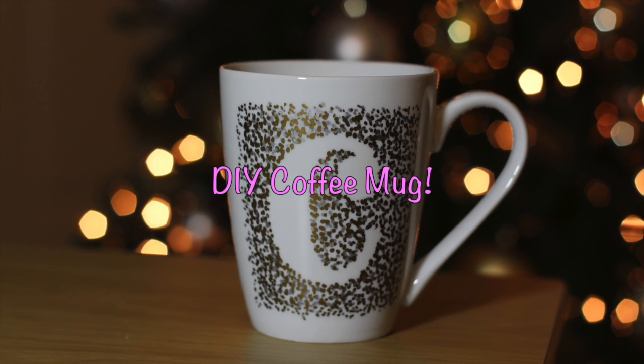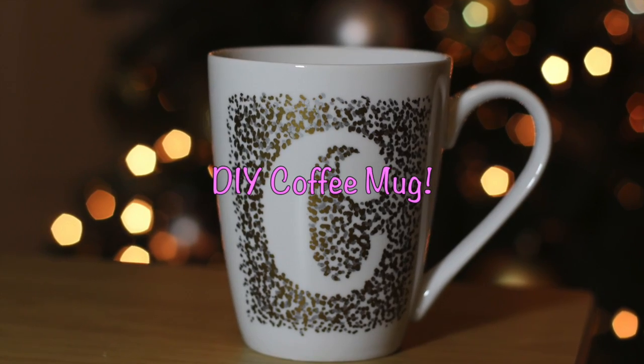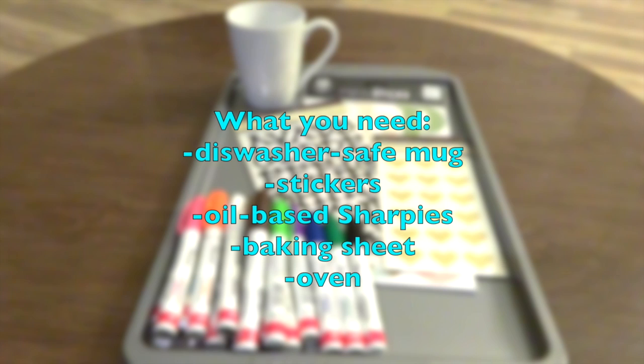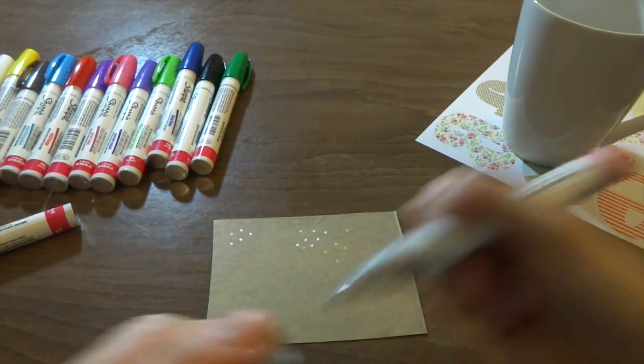Today's video is going to be a DIY video on how to make your own dishwasher safe coffee mug. The things you're going to need are a dishwasher safe mug, some stickers to use as stencils for the design, some oil-based sharpies, a baking sheet, and an oven.